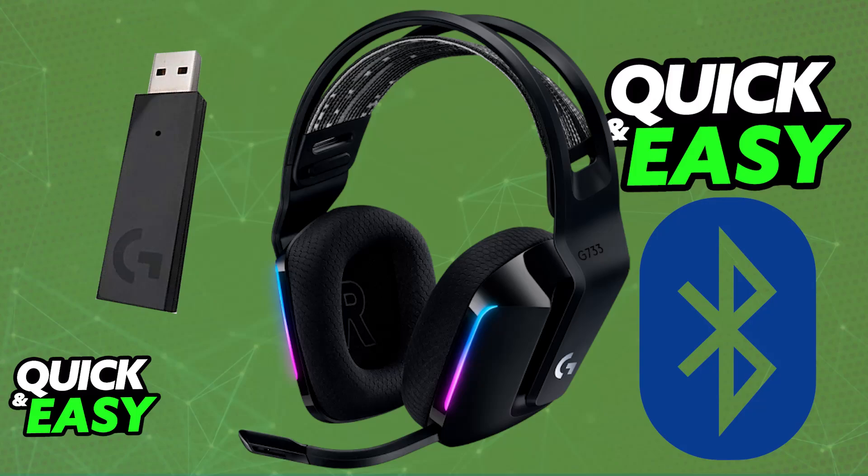Sadly, because this headset uses a proprietary USB wireless adapter from Logitech designed as the LightSpeed connection, it means that you will not be able to use it over Bluetooth. In fact, this specific model does not feature Bluetooth at all, so using the Logitech G733 wireless headset through Bluetooth is impossible.